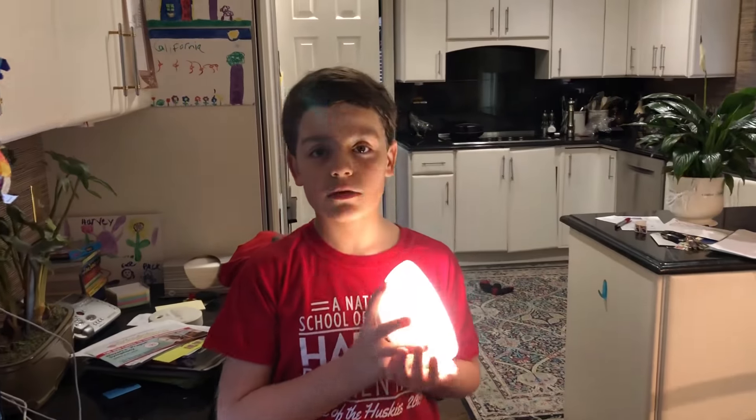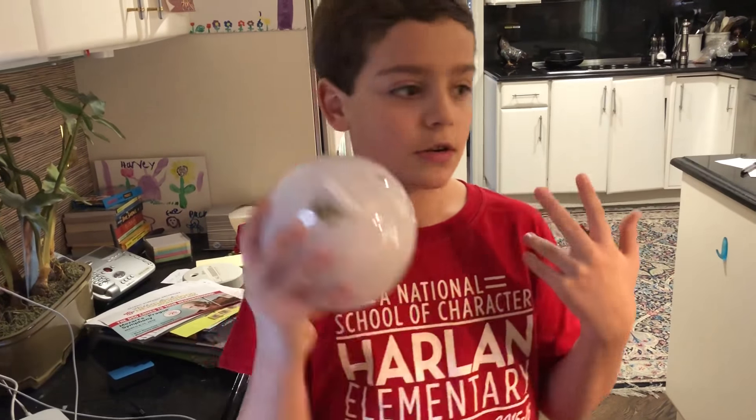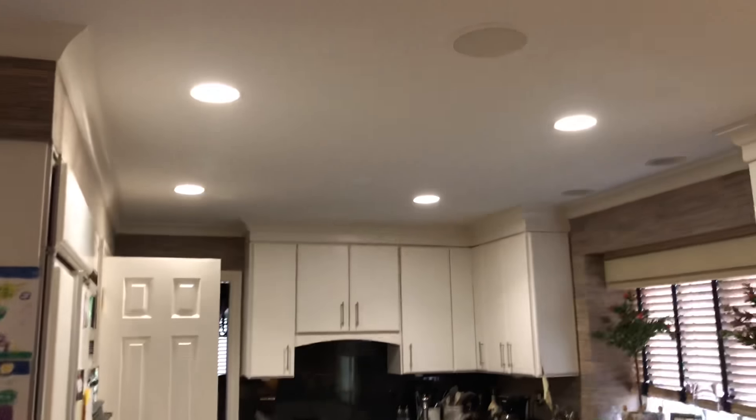So that is the Philips Hue Go, and also a look at the ones in my kitchen as well. Hopefully you guys enjoyed this video — don't forget to give it a big fat thumbs up and subscribe if you haven't already for more videos. That's it, peace!